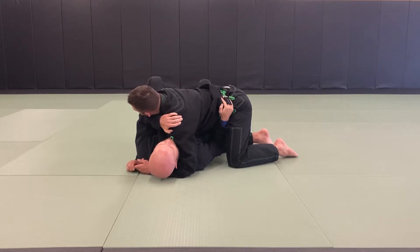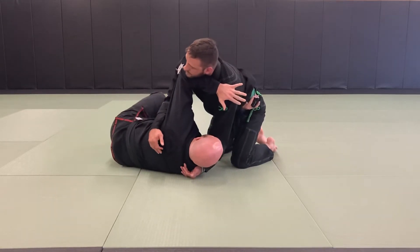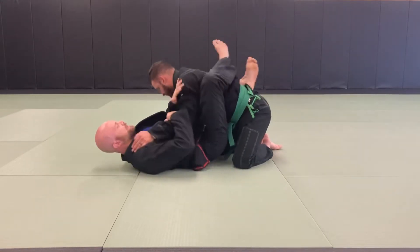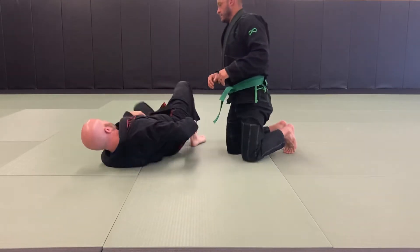Bring my heels in close to my butt. Look the way I want to bridge, then bridge. Hold open this space, bring my knee in, switch my hips, come around. That's the classic side mount escape.